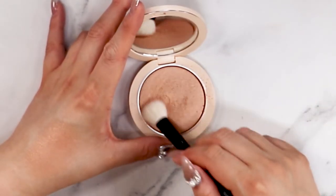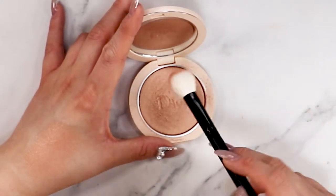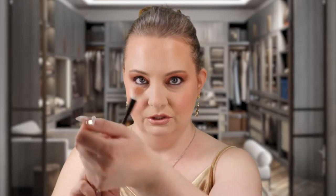I'm gonna go in with this Morphe brush right here. This is just a stiff fluffy dense brush that I love to use for highlights especially for the cheekbones and the tip of the nose. I'm just gonna go in and pick up a little bit of this. There is kickback in the pan when you go in with a brush — good to know. We're just gonna tap off a little bit of that because this is intense.